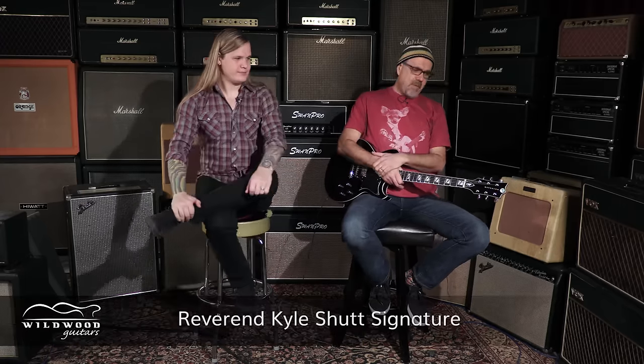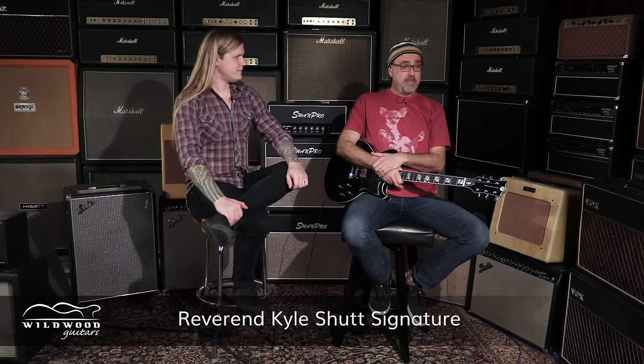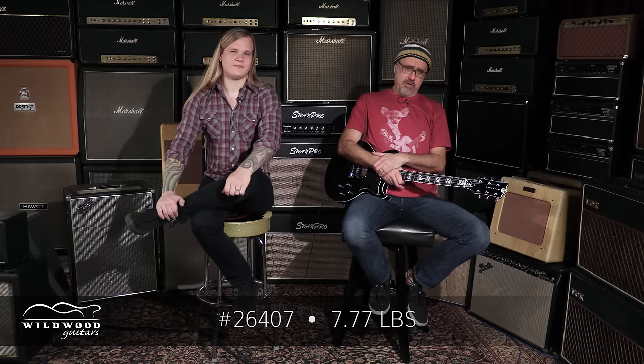With Kyle Shutt from the band The Sword with this brand new signature model Reverend guitar, which is a glorious axe. We've done an overview where Ken Haas sat down with you and talked about all the specifics of the guitar, and I talked with you on a separate video about your musical activities. Now we're doing individual videos on specific serial number guitars, and this one is serial number 26407.